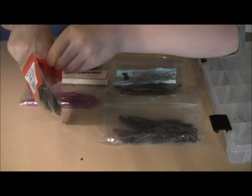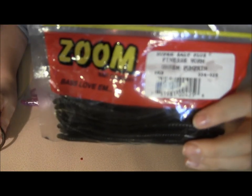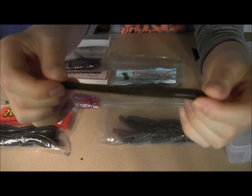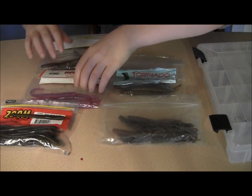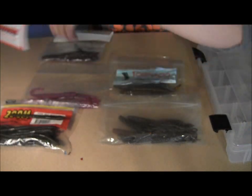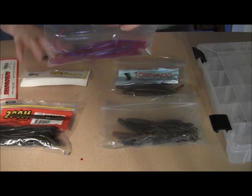Trick worms are another alternative when you want a bigger approach. These are 5 inches long in green pumpkin and black flake color — just a small little 5 inch worm, great behind the shaky head. I also like the robo-worm straight tails. These are really good and for drop shot too.